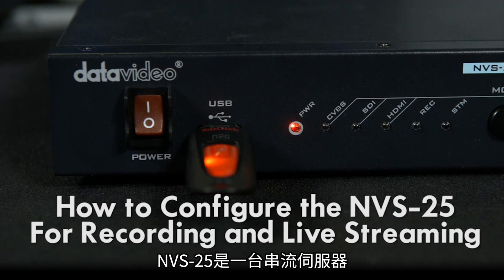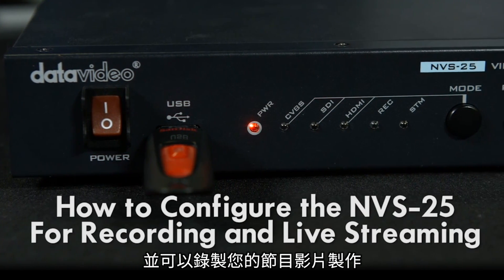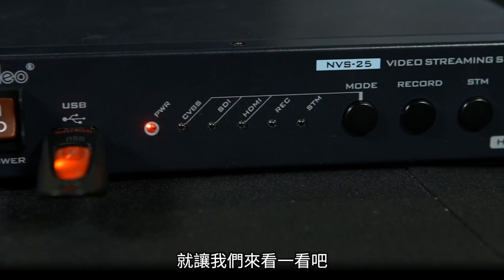The NVS25 works as a streaming server and also records your video productions. The setup is straightforward. Let's take a look.